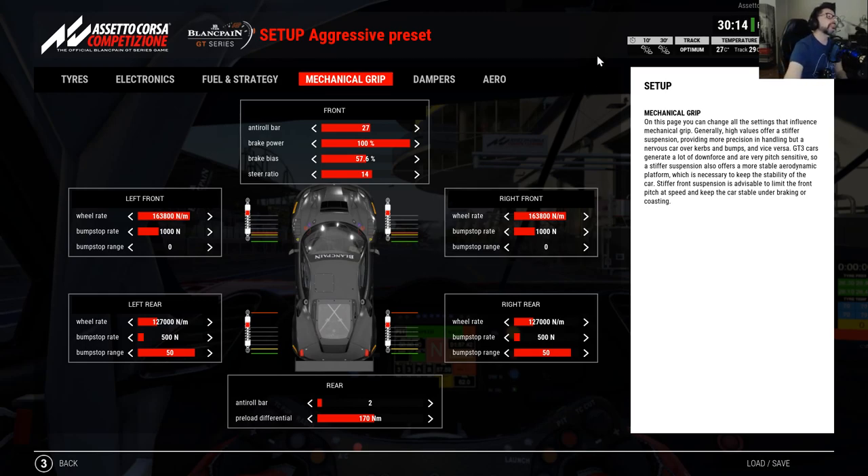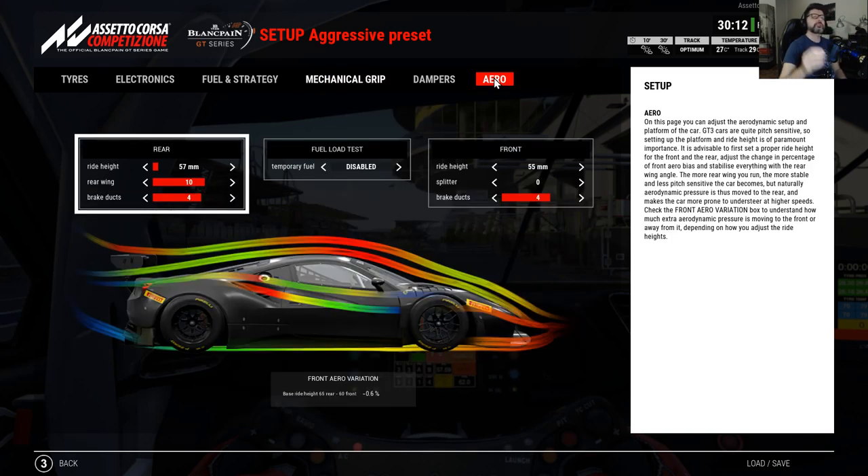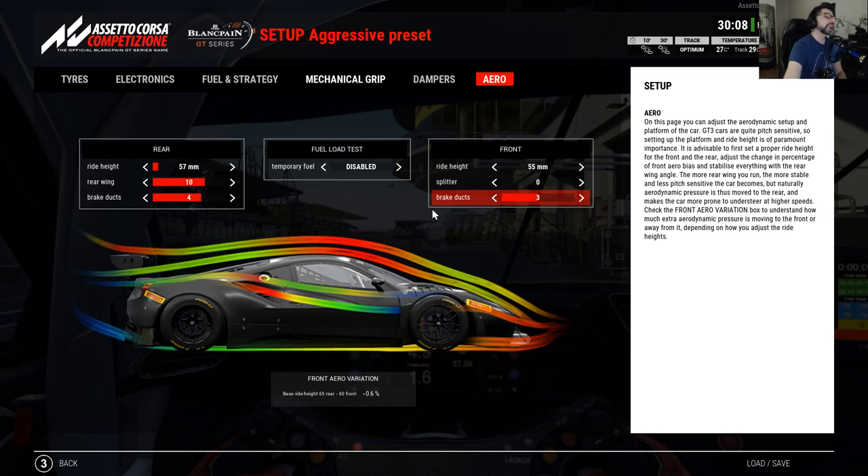The brake ducts. I said the braking was not as good as I wanted, so let's go down one click. Usually you can go down two clicks on the rear because the rear has less braking power, so less friction and less air needed. The brake duct numbers are not equivalent front to rear — number 2 at the rear isn't the same as number 2 at the front. Generally, three and two is good enough.